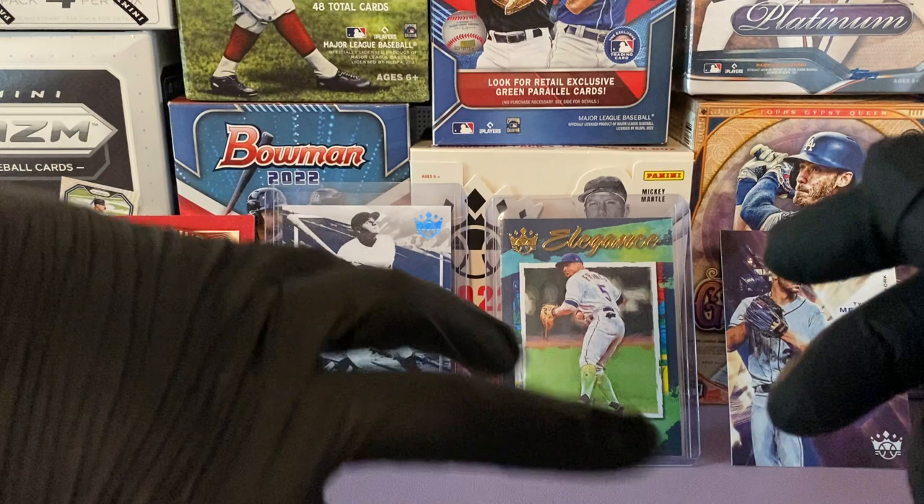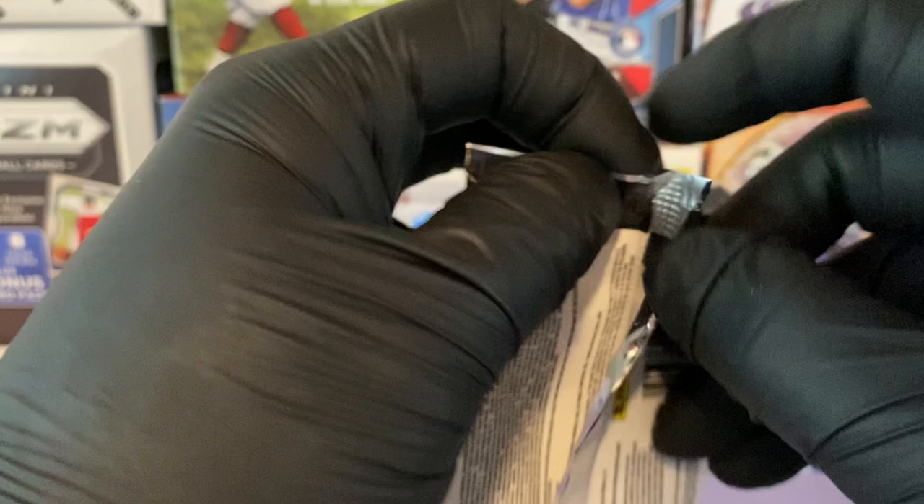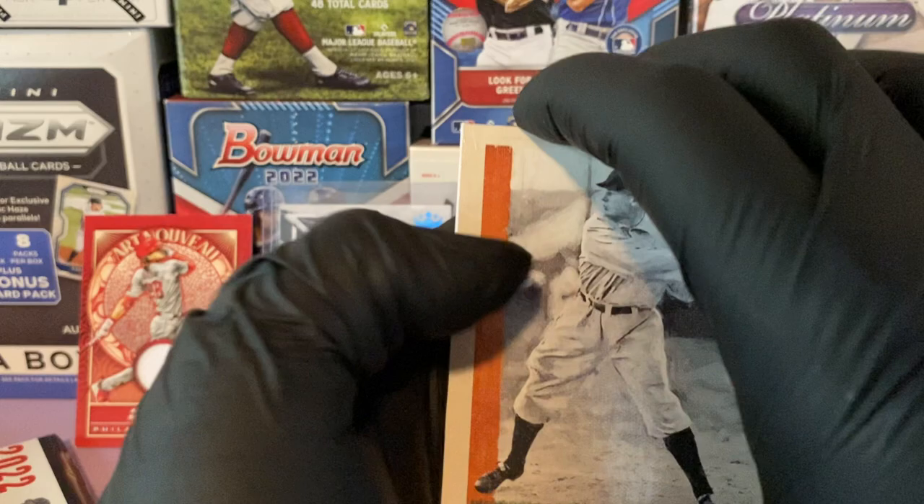I didn't want to reveal the auto too quick, so we revealed the relic. We have three packs and then we'll do the auto.